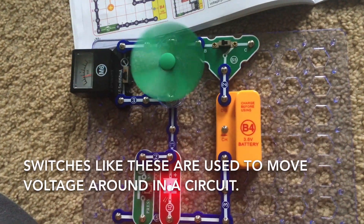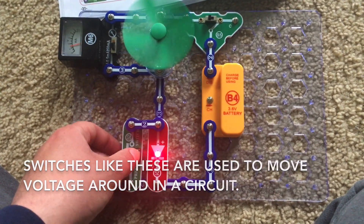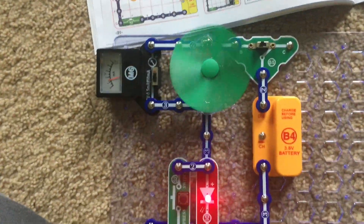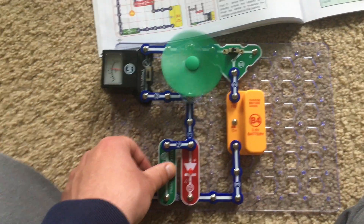Switches like these are used to move voltage around in a circuit. When I release the press switch the current is split between the fan and LED again. And you can see the meter changing too.